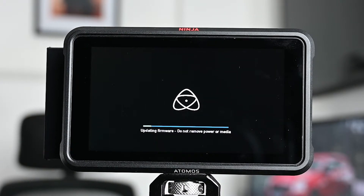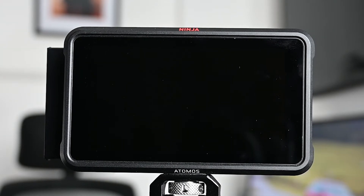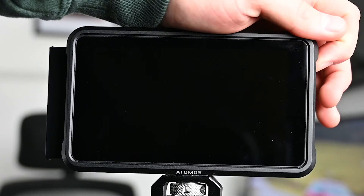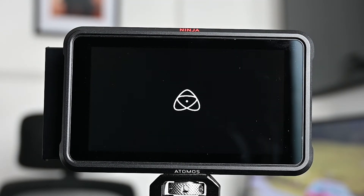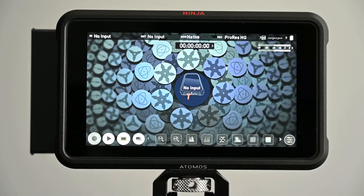Literally all you have to do is plug it in, turn it on, and it's going to do the firmware update for you. Once it's finished, the Ninja V will shut itself down, so you just power it back on and wait for it to boot up. Now the Ninja's all powered up and you've got your firmware update.